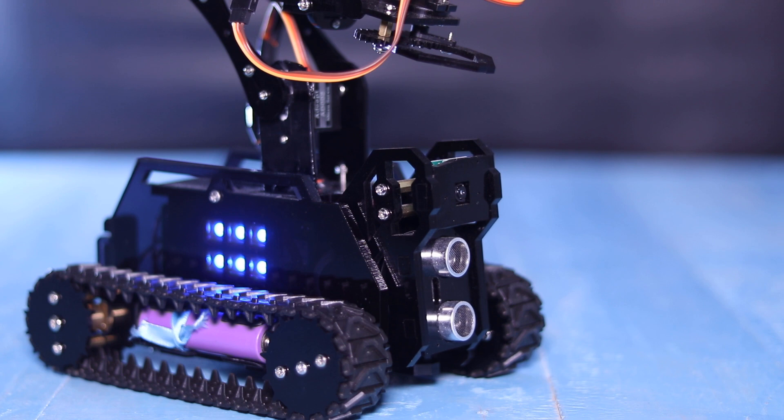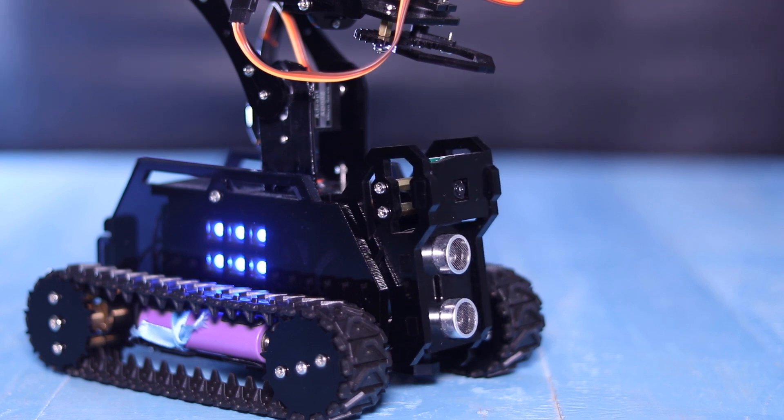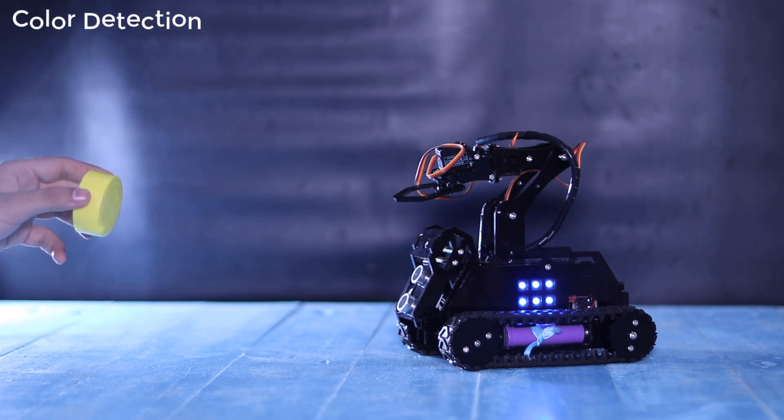The moving head of the robot contains an ultrasonic sensor and a camera. The camera performs various functions such as live video streaming and face and color detection. The ultrasonic sensor measures the distance and detects objects.